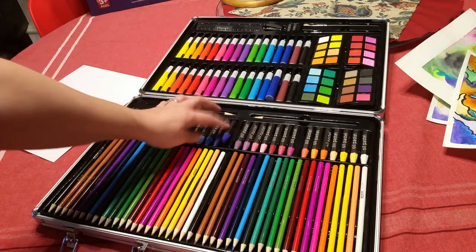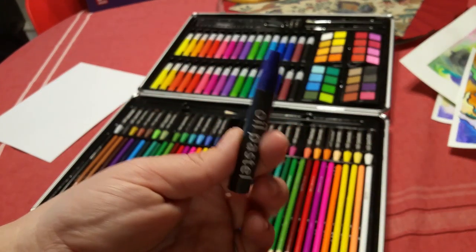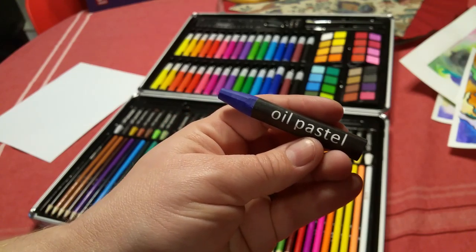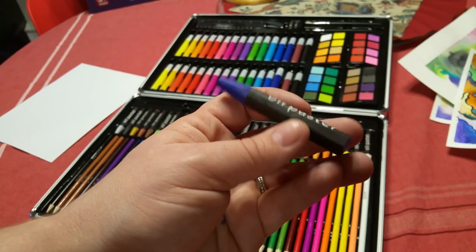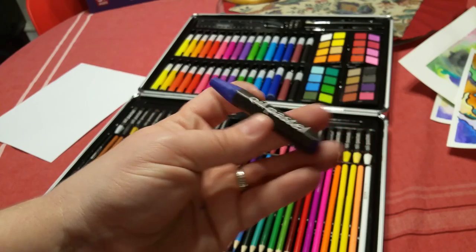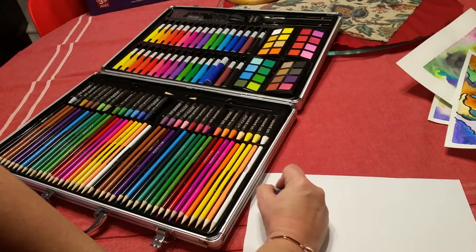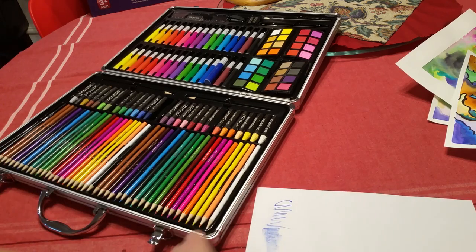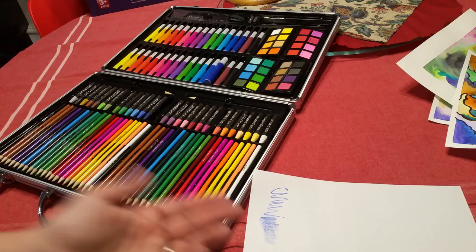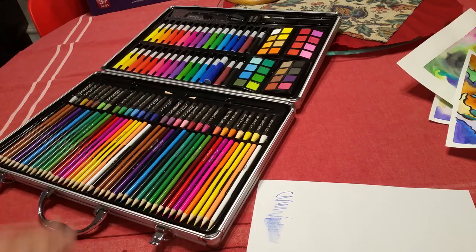You get a nice selection of oil pastels. If you're not familiar, they're a little bit like crayons for adults — that's kind of how I think about them. They're a little softer than crayons but very crayon-like. This is what it's like — it comes off pretty much just like a crayon. Being a little bit softer, it can smudge a little bit, so that's the difference between an oil pastel and a crayon.